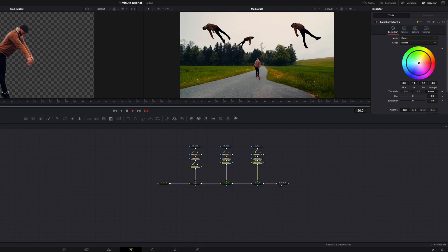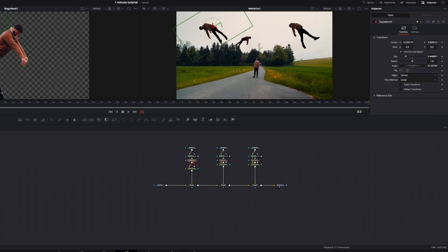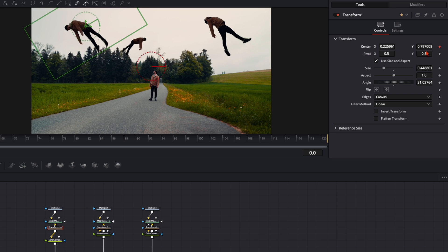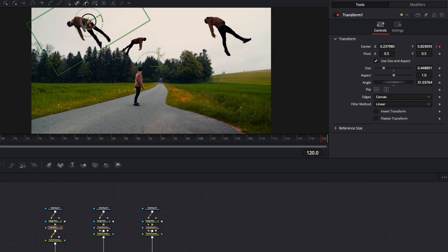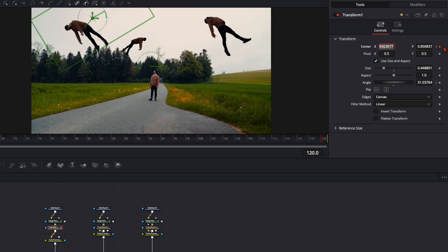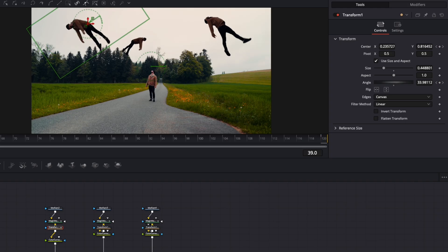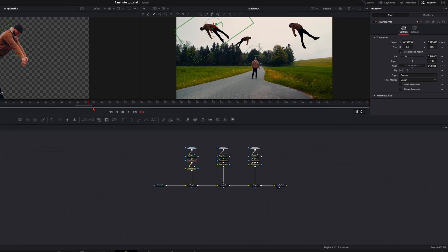When we play the clip it looks boring at first because they're not really floating, so we'll animate them. Go to the first frame, select the first Transform node, place it a little bit lower, and set a keyframe on the X and Y axis. Then go to the very last frame, put it in another position, and set a keyframe on the rotation as well. Adjust the rotation a little so the floating human is moving — that gives more variety and movement to the scene.